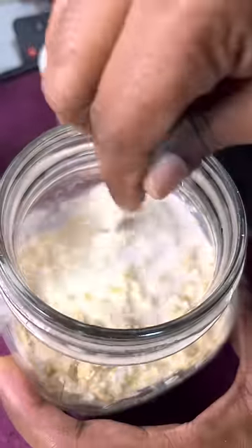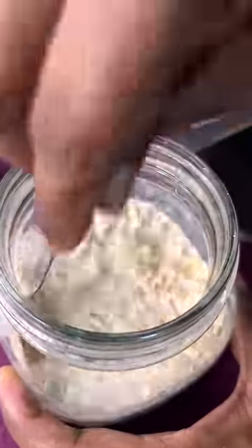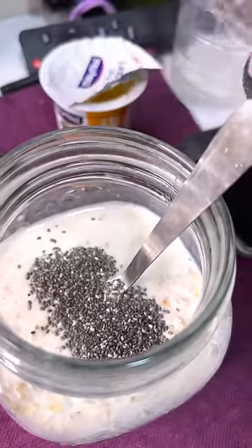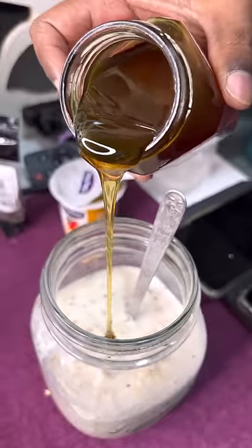This is healthy. I will add a lot of mixed seeds — sunflower seeds, pumpkin seeds, watermelon seeds. I will add chia seeds. Chia seeds are very good for weight maintenance. Gut health is also good.